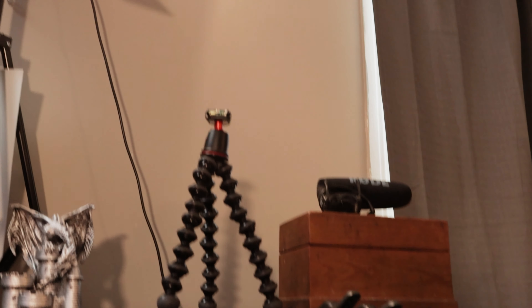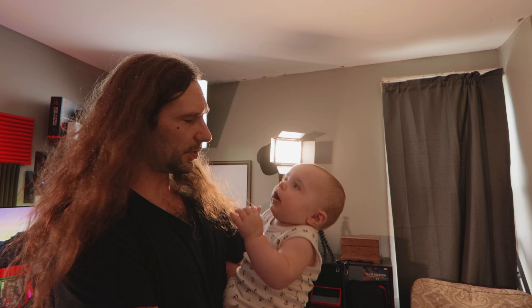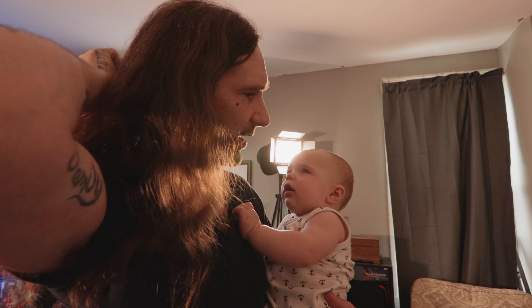Down here I've got some things on display — I have my Atomos Assassin external recorder and monitor that I sometimes use. I thought I would use it a lot more than I do, but I don't. I also have my flash down there and just some other things I like to have on display.